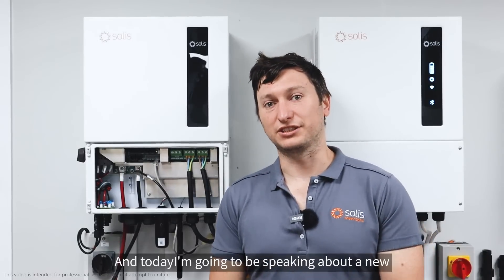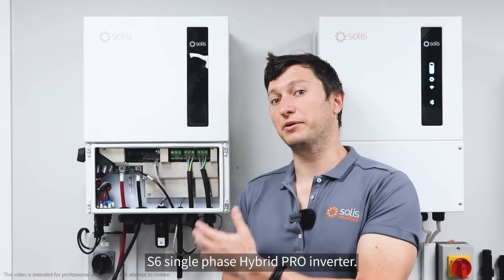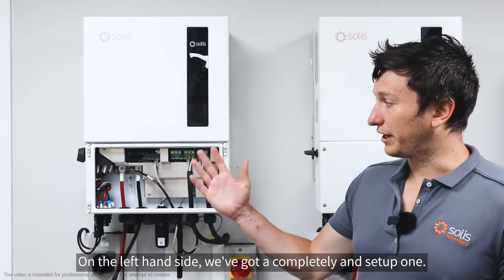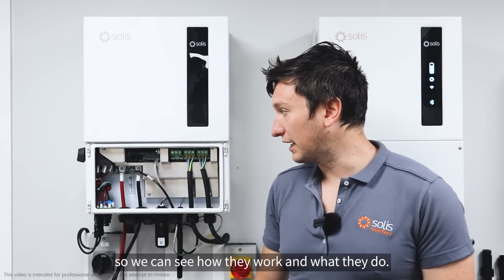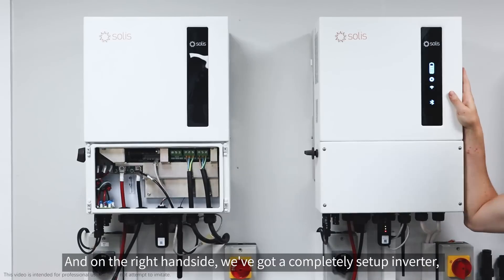Hi, good day. I'm Paul from Solace and today I'm going to be speaking about our new S6 single-phase hybrid pro inverter. On the left hand side we've got a completely unset-up one. I'm going to go through each of the ports on the inverter so we can see how they work and what they do, and then on the right hand side we've got a completely set-up inverter.